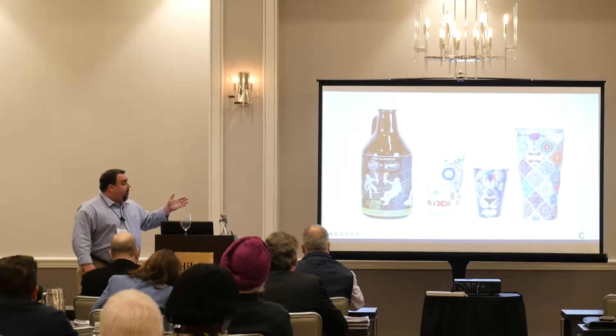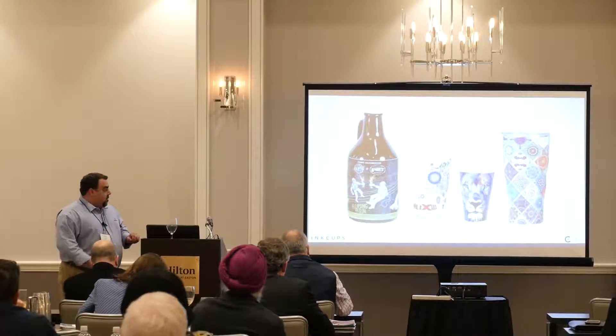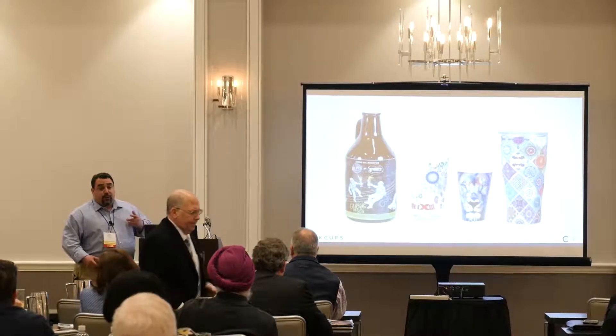It gives you an example of some of the work that is put out by the Helix — all different types of vessels, different types of substrates, which do include glass and ceramic.